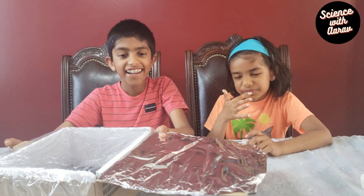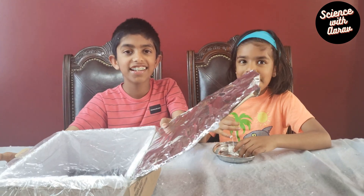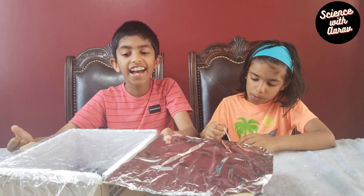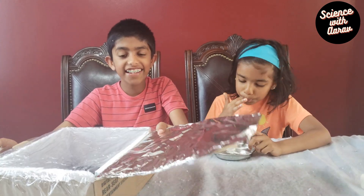My sister seems to be enjoying the treat we made using the solar cooker. This is an easy, fun experiment to do and you should try it at home. If you like this video, please subscribe to my channel and give me a thumbs up. Bye, friends!